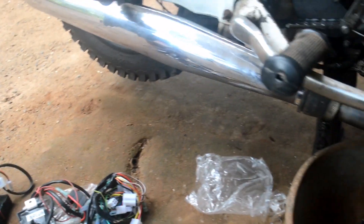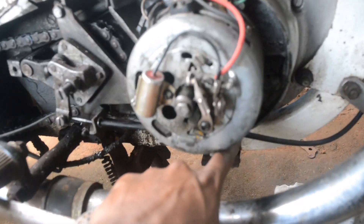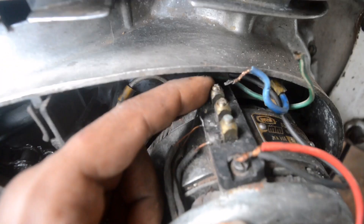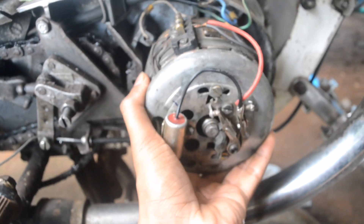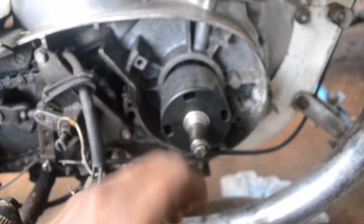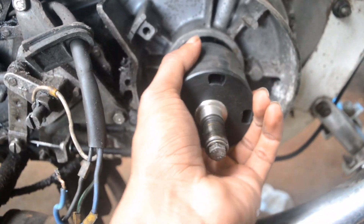So we can start our work. I already removed these two screws up and down. After that, I removed these wires, and we can simply remove this alternator outside. The necessary process now is to remove this rotor magnet.